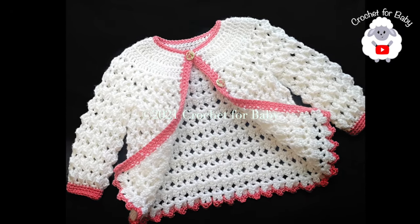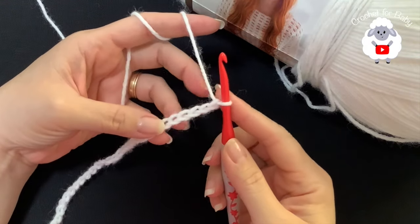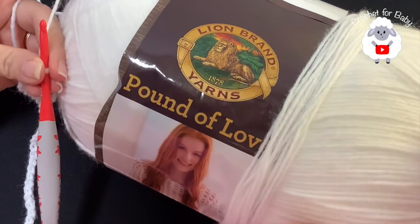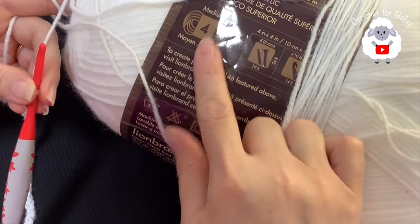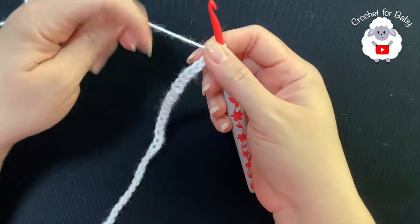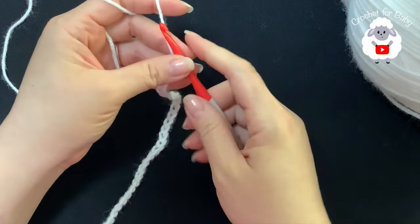To begin I'll be using a five millimeter crochet hook. Today I'm using medium number four yarn - the brand is Lion Brand Yarns Pound of Love in white. I'm also going to use a little bit in pink.